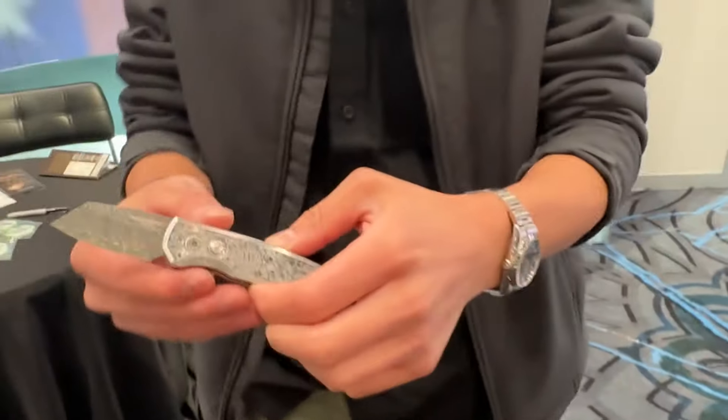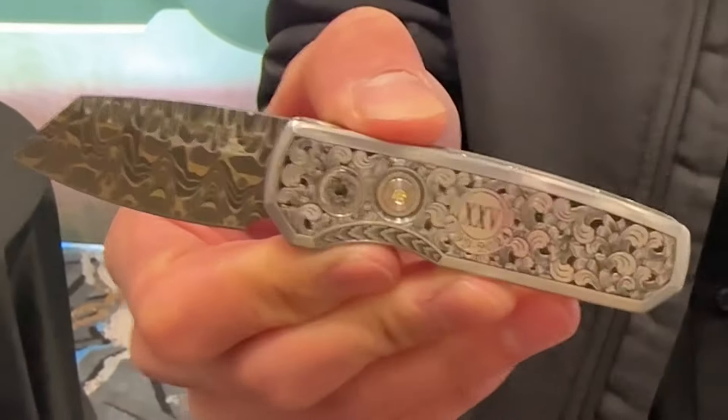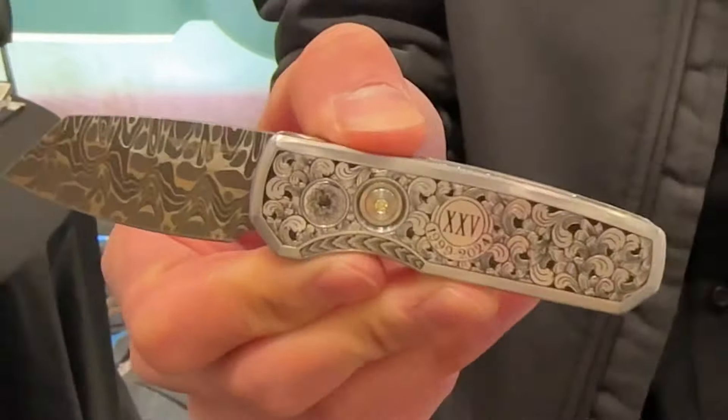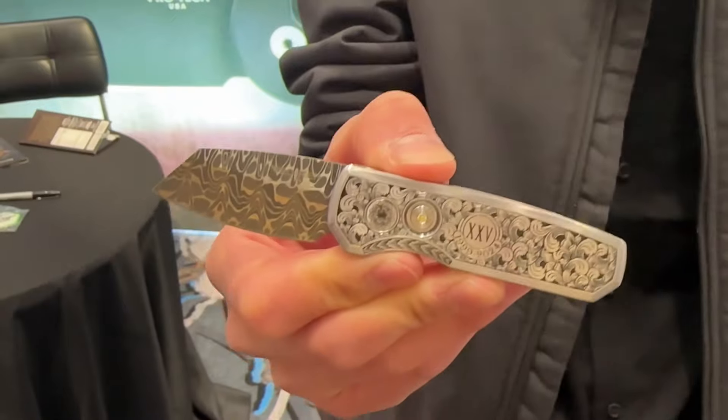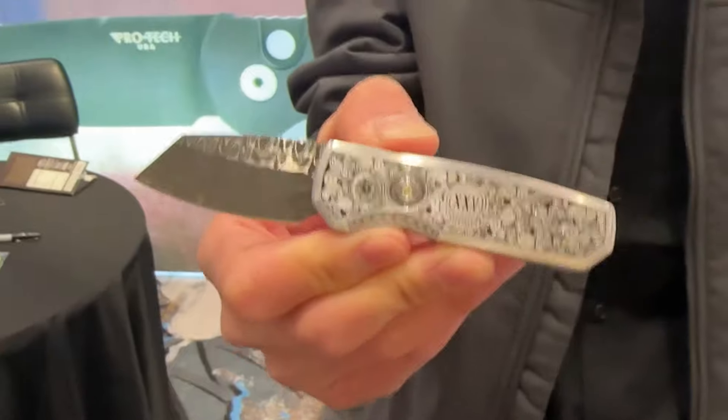I'll start with the anniversary knife first. This is the Runt 5. The Runt was the first knife ever made — it's the original knife of the company. It started on Dave Wattenberg's table, and 25 years later we're still figuring out ways to innovate and make a better product out of it. It's one of the flagship California-legal autos of our collection.